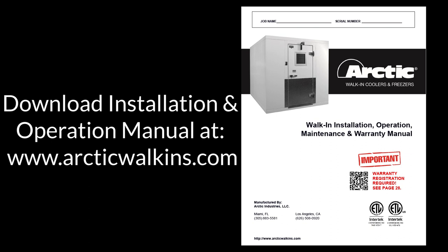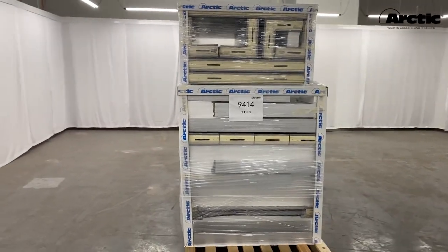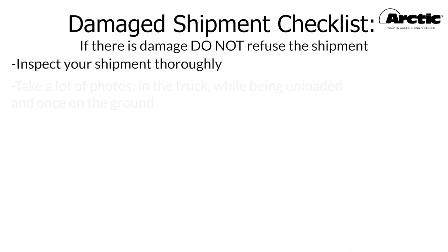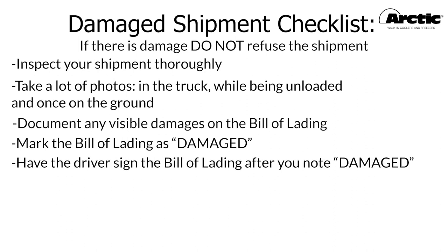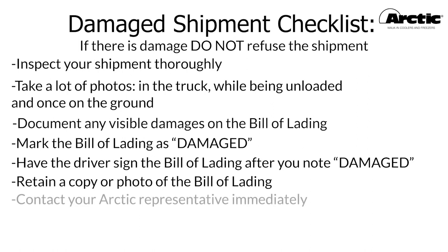Arctic walk-ins are professionally packaged and palletized at the factory to reduce the chance of freight damage. Unfortunately, shipping damage does occasionally occur. If there is visible damage to your shipment, inspect it thoroughly, take photos in the truck while being unloaded and once on the ground, document any visible damages on the bill of lading, mark it as damaged, have the driver sign it, retain a copy, and contact your Arctic representative immediately.